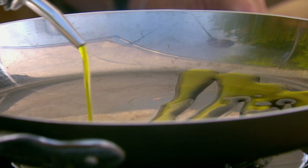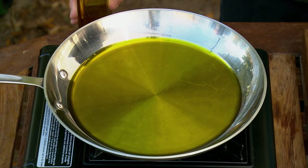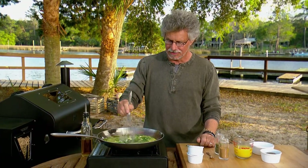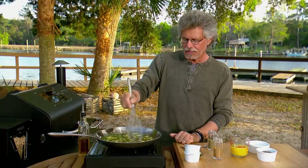Heat a skillet over medium-high heat and drizzle in extra virgin olive oil to coat the bottom of the pan. When the oil is the right temperature, bubbles will dance around a piece of garlic. Add garlic slices and chopped fresh cilantro, and fry just until the garlic begins to brown. Add a little cumin and a little oregano — I like to toast the spices in the oil as well. When the garlic is golden brown, deglaze the pan with sour orange juice. Stand back — it will sputter and hiss.